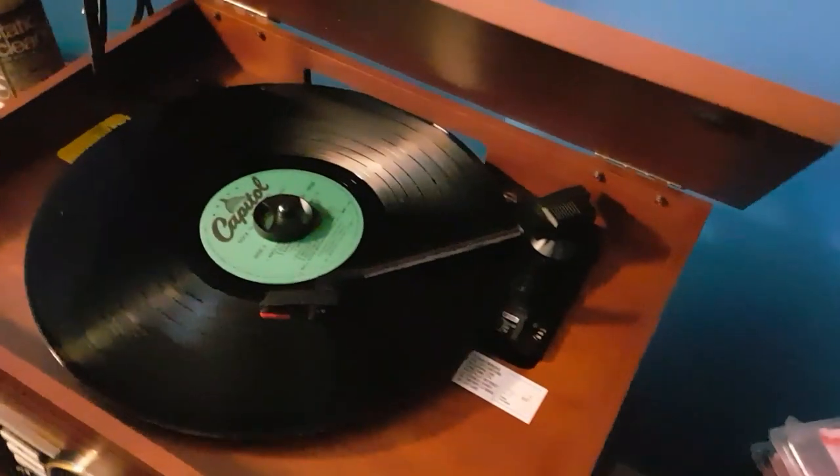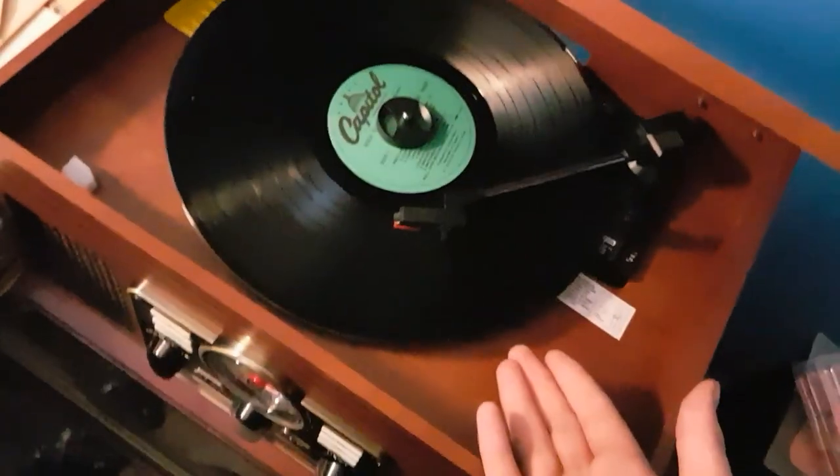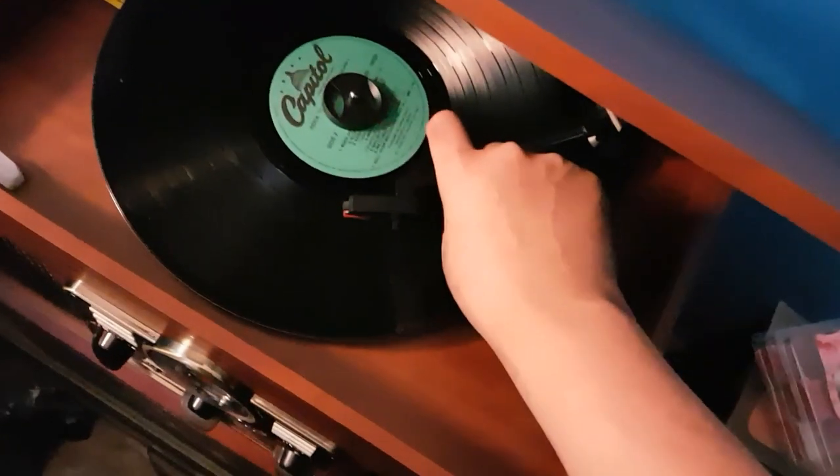My parents had these old records and they got rid of the record player and cassette player and stuff like that. I'm just on the side, and the record player works fine — I'll show you.